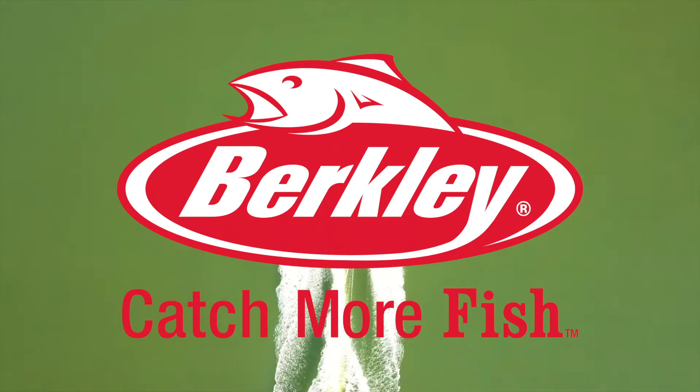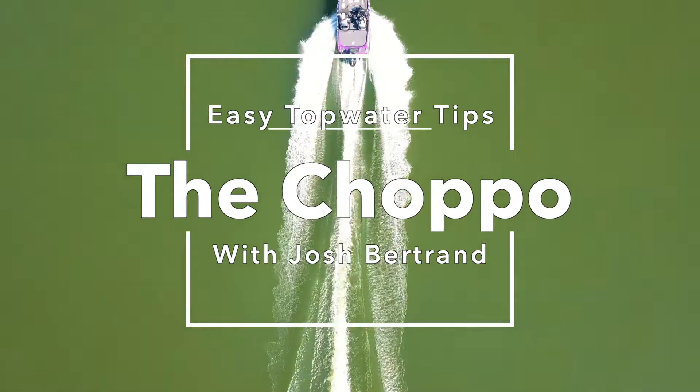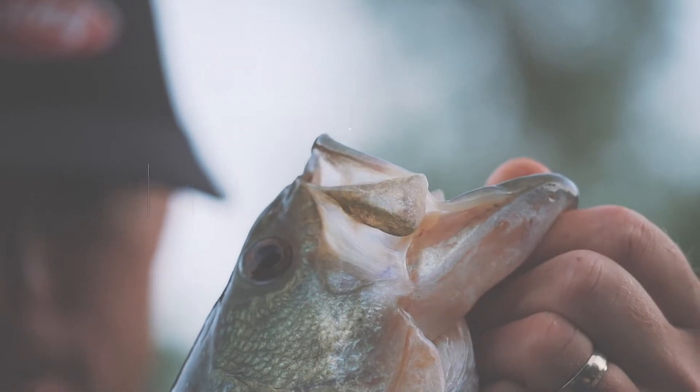If you walk down the aisle of Bass Pro Shops and you're looking for a topwater bait to get started, I think the Chopo is probably the easiest and most effective bait countrywide. What I love about it is you can just cast it out and reel it straight in.